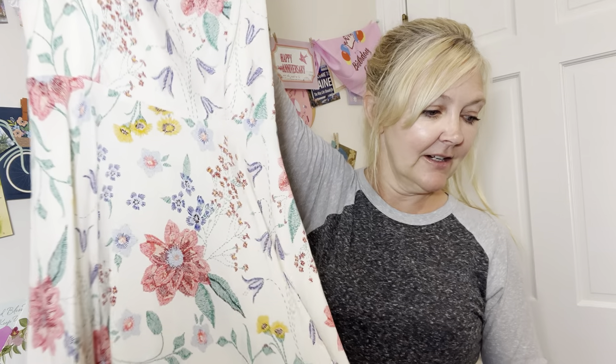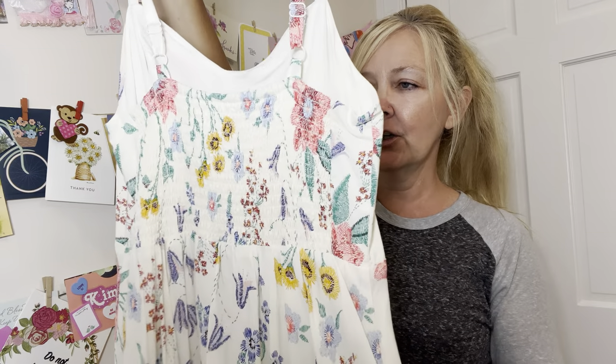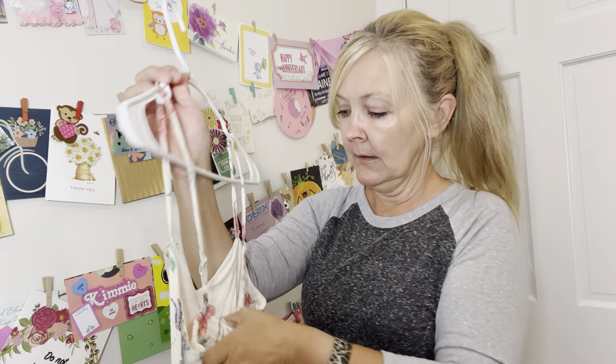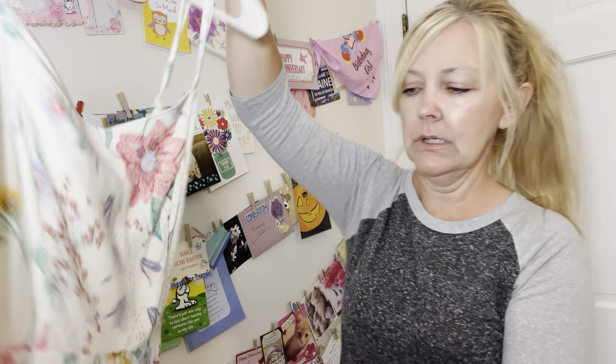We're at 15 minutes so I'm going to try to hurry up. There's this one — it is so pretty, really soft, so springy and summery. Again, this would be another cute dress for a wedding. It's an extra small from Old Navy.